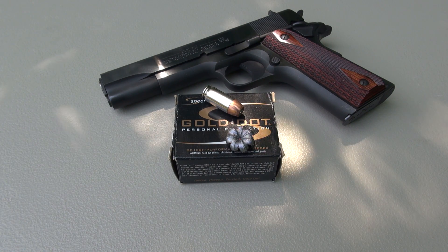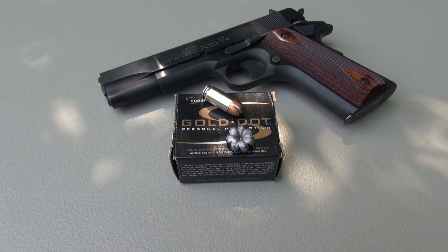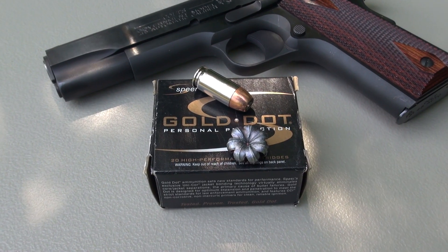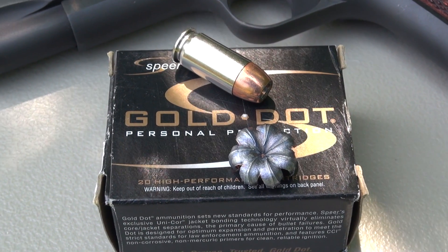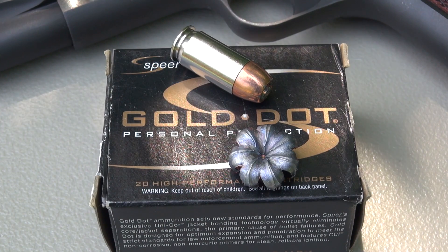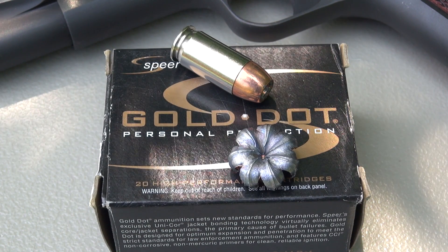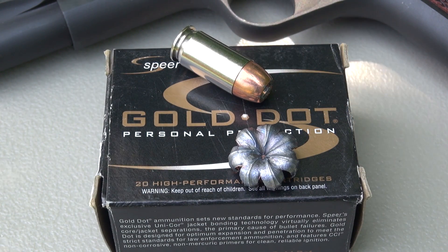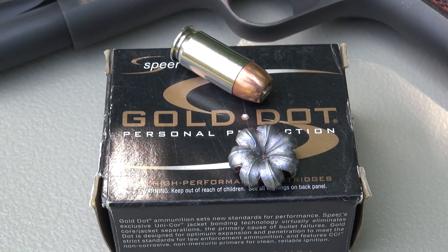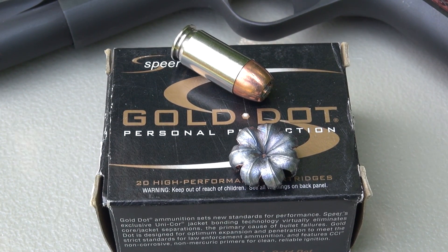I went back and looked at the results of the 230 grain Gold Dot test I posted in 2011 — same format, same firearm, block of gel calibrated with four layers of denim. Comparing the two, this 200 grain actually penetrated just a little bit more, though I think that can be attributed largely to the gel block composition today, as the calibration was really toward the high end. With regard to expansion, the 200 grain did expand a little bit more than the 230 grain, which doesn't surprise me. My personal preference if I carried .45 would be a 230 grain load, but if you're carrying a shorter barrel .45, you might want that additional velocity to get a better guarantee of expansion.